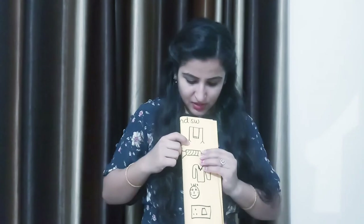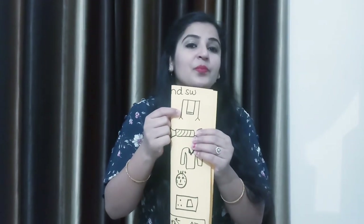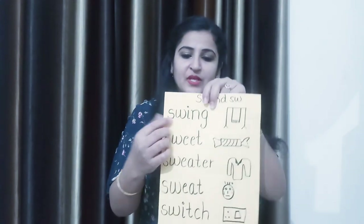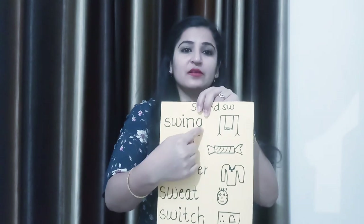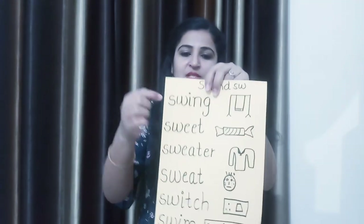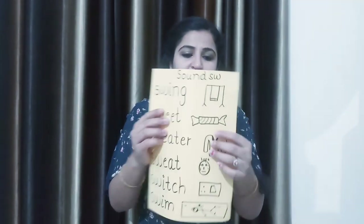So firstly I will show you a picture. What is this? Remember, you play on it also. This is swing — S-W-I-N-G. Swing means jhula. Is pe hum betke jhulte hain. That is swing.